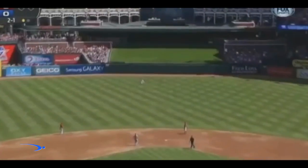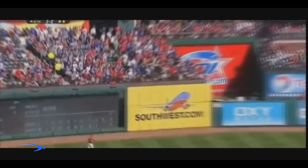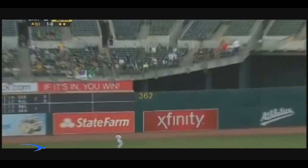Hey guys and welcome back to Pro Speed Baseball. Today we have the owner of the simplest swing in the game, Albert Pujols, and we're going to show you how he uses his short stride and his nice hand path to create the simplest swing in baseball and provide that maximum power and consistency that we're all looking for.